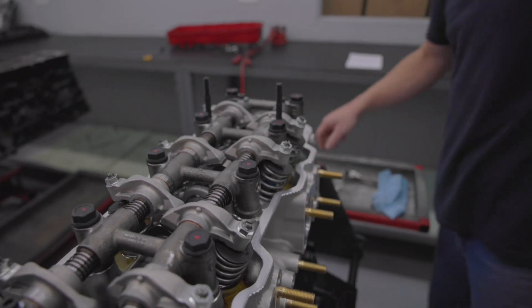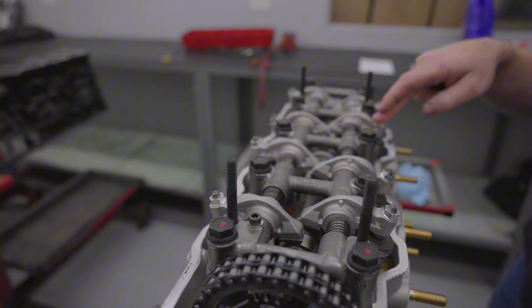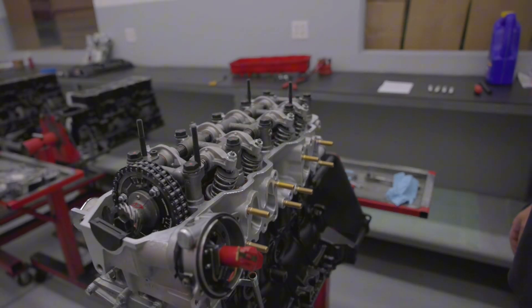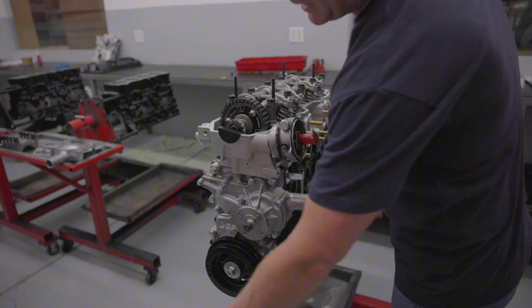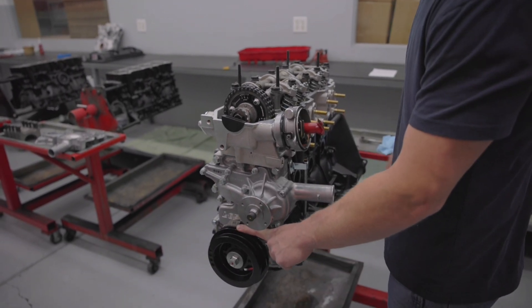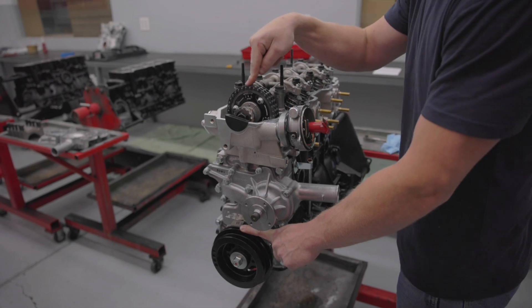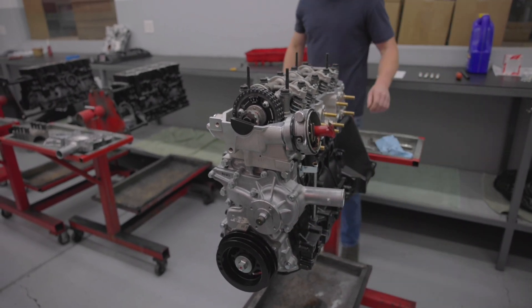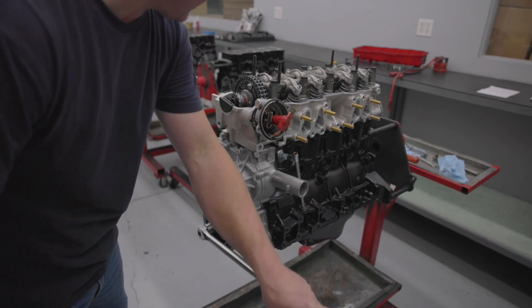So we've got our number one and number two intake valves and our number one and number three exhaust valves done. Now what we're going to want to do is spin the engine over 180 degrees. We'll spin the crankshaft all the way back around until it's at zero again, because your camshaft spins half the speed of your crankshaft — so that'll give us 180 degrees on the camshaft. Spin it right over, right back until it's at zero.